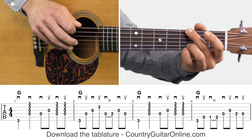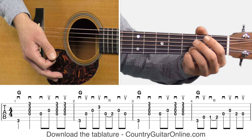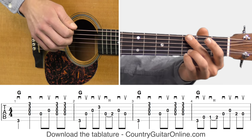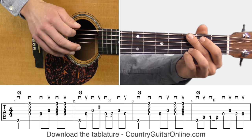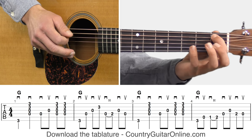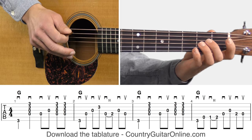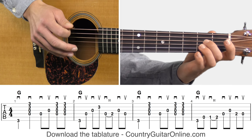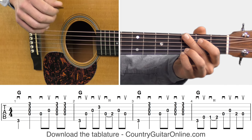That's measures one and two together. You can pause the video if you want to work on those. Let's move on to measures three and four. Measure three has the exact same strumming pattern: pick, strum, pick, pick, strum, strum. But then in measure four, we're going to do a riff — one of those standard country and bluegrass G licks, all eighth notes. Let's play this line one more time and then we'll move on to the next part.